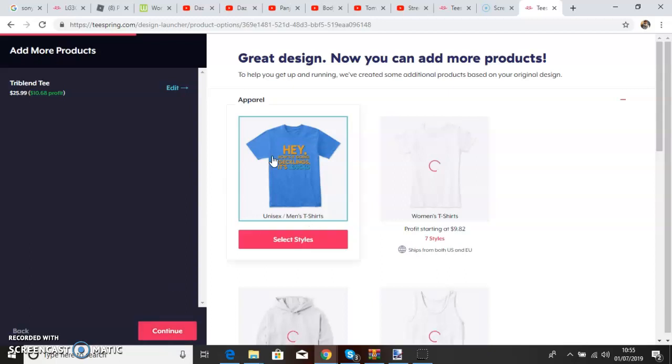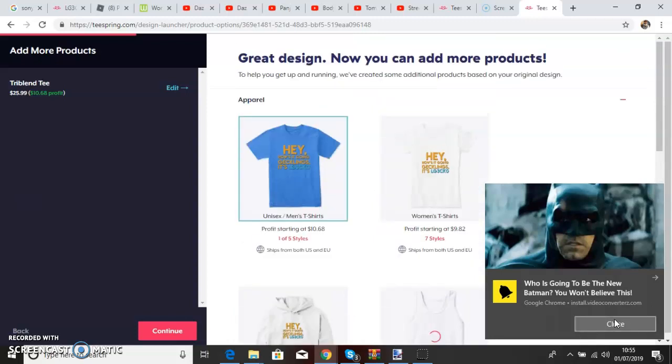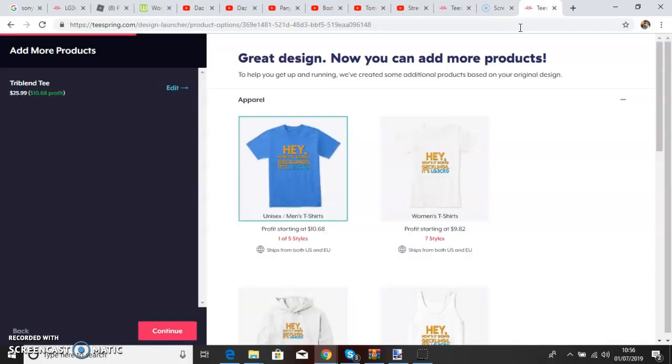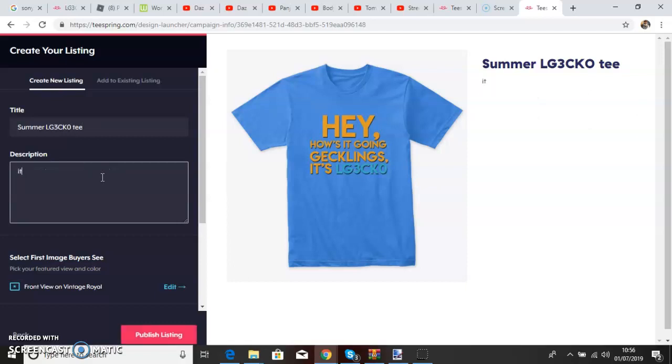Press continue. And you can make these options — there should be a little thing up here that you can use. Where's Batman on here? It's a bit slow my output. So you can press that, it can go on with these. Let's see what that looks like. Press continue. Then title it — Summer El Gecko Tee. And over here you can put it in the description: it's a t-shirt for getting things in the summer, let's just say.